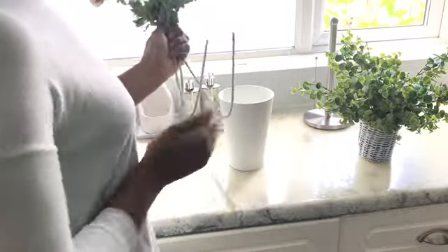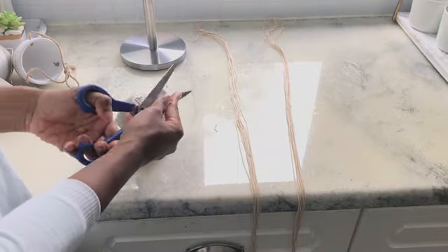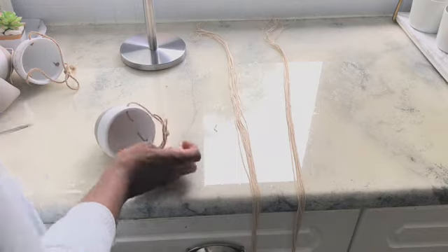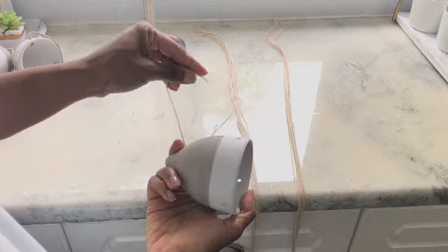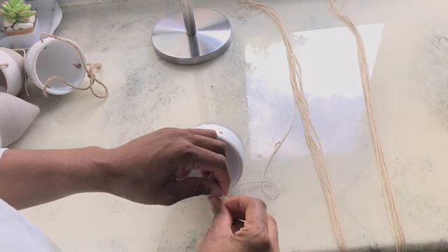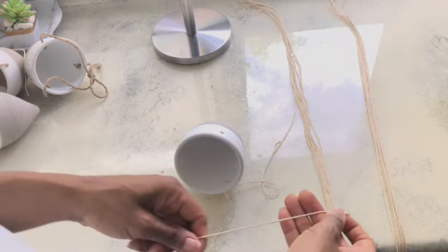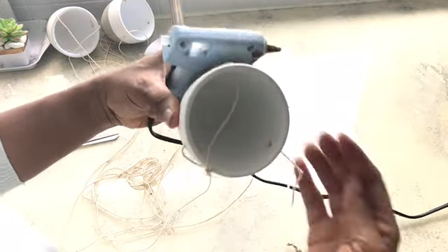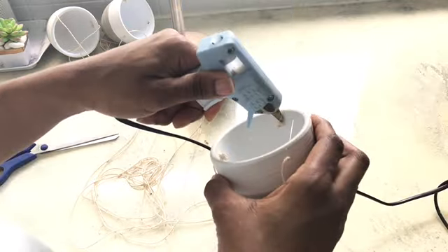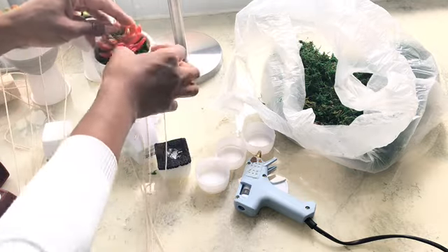I'm going to take away the greenery from the windowsill and replace it with these gorgeous pink flowers. I got these little hanging plant pots from Poundland. I didn't like them at the short length, so I'm using some different twine and adding them to the vase at the length I wanted — really low by the window. I'm using three knots because the rope is very thin, and I added some hot glue to make it more sturdy. To keep it light, I'm using just some moss with an artificial succulent in the middle, and then I'm going to hang this up by the windowsill.